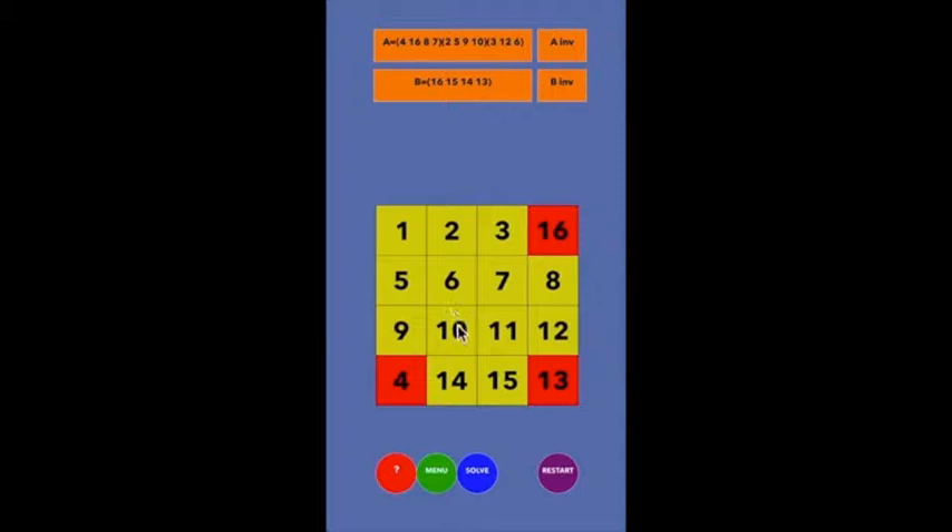Puzzle number 11 is a three-cycle. The goal is to do a three-cycle: the thing in position four wants to go to position 16, the thing in position 16 wants to go to position 13, the thing in position 13 wants to go to position 4. There was this very cryptic move which does a lot — it put the 16 where it wanted to go, it sent the 13 off to the middle of nowhere, and otherwise it didn't affect the bottom row at all.